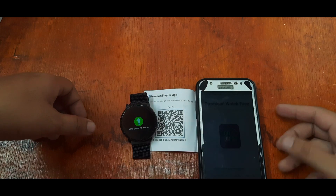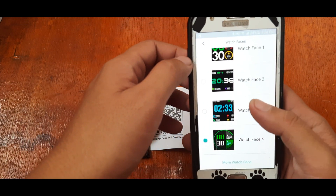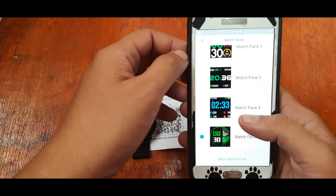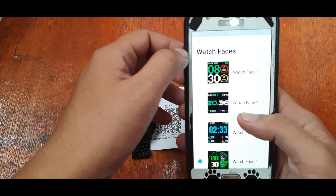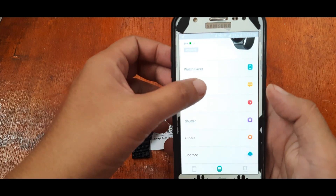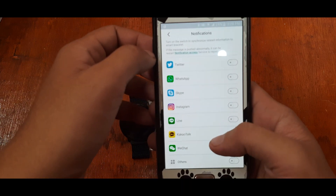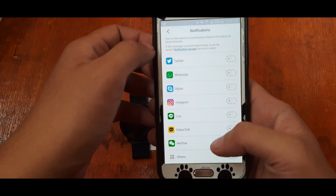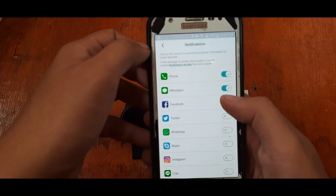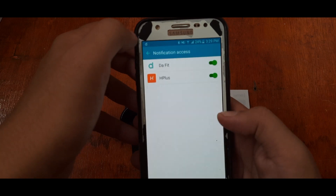We did not encounter any issues at all. If you're wondering why you have to activate GPS, it's for location services — every other smartwatch app I've encountered also asks you to activate the built-in GPS. For notifications, it supports phone messages, Facebook, Twitter, WhatsApp, Skype, Instagram, Line, KakaoTalk, and other applications.